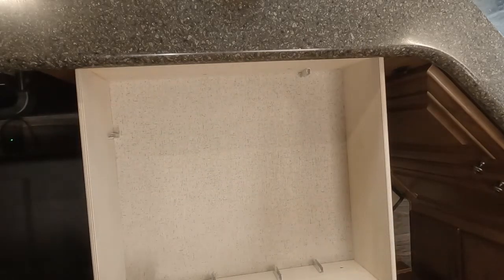Everything comes out very quick and easy for good cleaning, and it also assembles very easily and is easy to reconfigure if you ever want to change the way you have your drawers laid out.